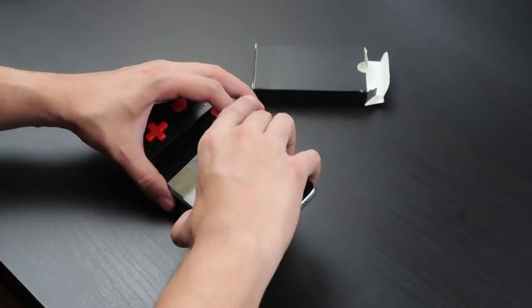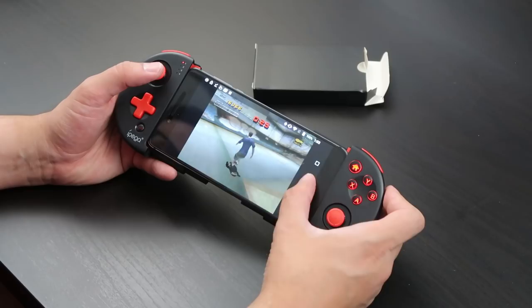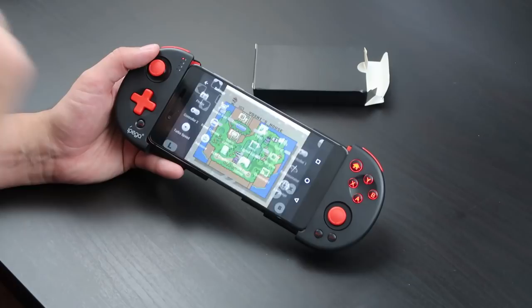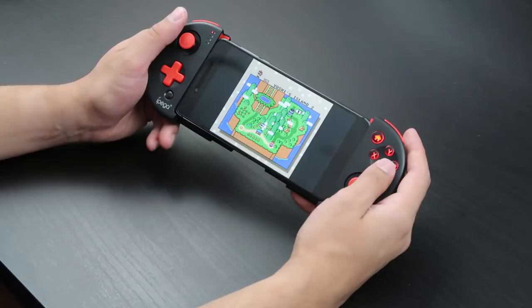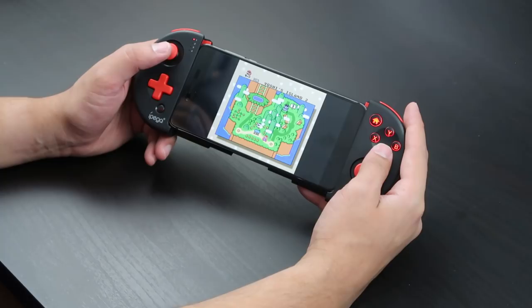What if we Super Nintendo it up? Let's go into my Super Nintendo emulator. I don't want this overlay showing up, so let's turn all of that off. I should probably turn down the brightness a bit so it doesn't blow up my camera exposure. Here we go — Super Mario World, one of my favorite games of all time, and you're playing it on your phone with physical controls, the way it was meant to be played.